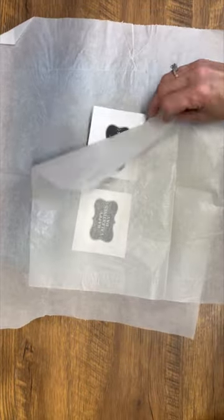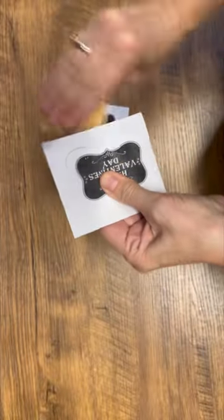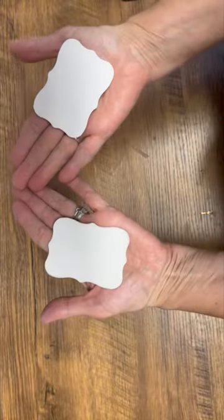Put parchment paper on top of everything and ironed it on the highest setting with no steam. This is such an easy way to create some really quick DIYs for Valentine's Day. Write a little note on the back and give it to somebody that you love.